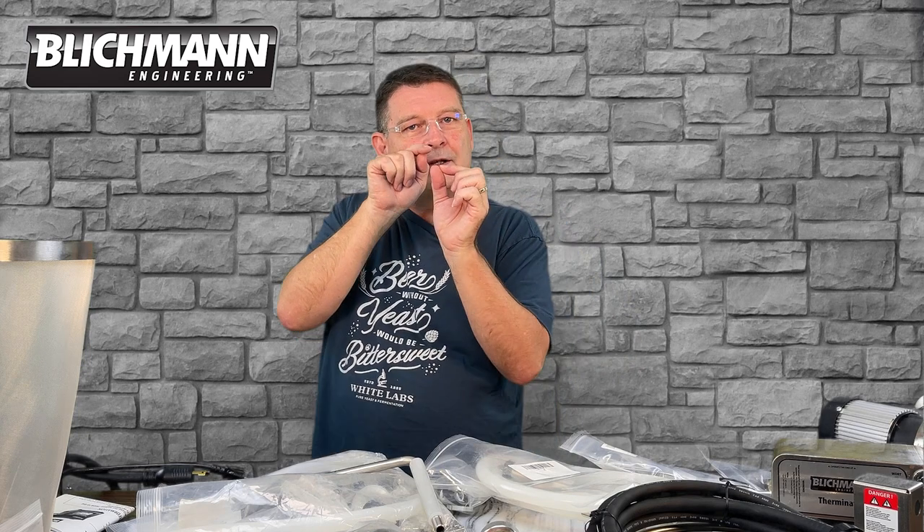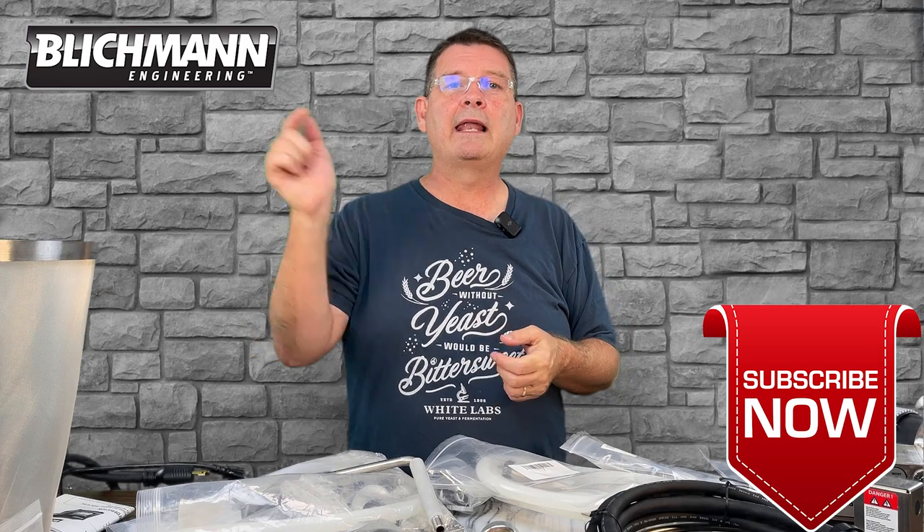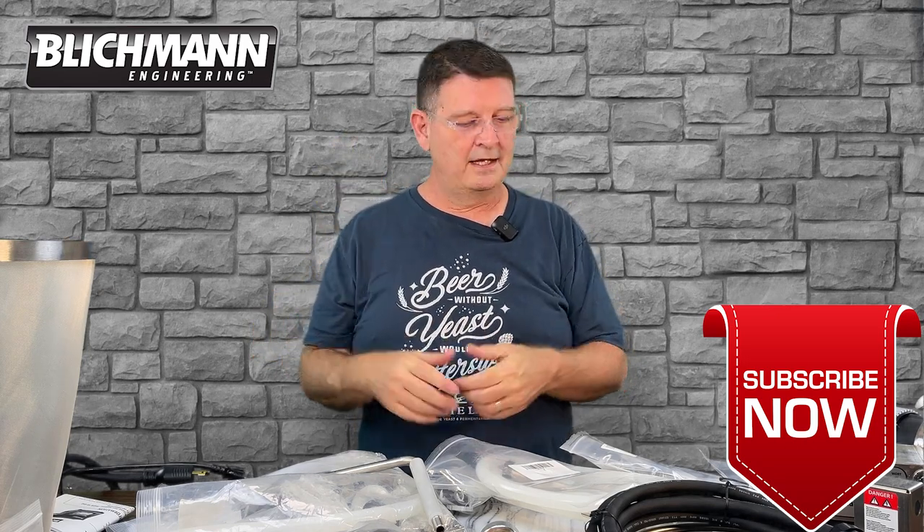I was concerned about a certain part, watched four videos, and finally found one that showed that exact part — light bulb went off, I was excited. So join me on this little journey to put together the Blichmann BrewEasy Compact All-in-One Brewing System, gas or electric. This will specifically be a tri-clamp 240-volt build, but it applies to almost everything across all the systems, to some degree. Don't forget to like, subscribe, and keep sharing — definitely appreciate the sharing. Let's get busy.